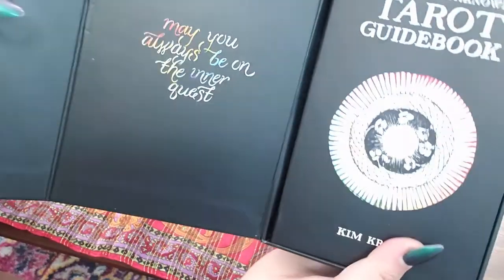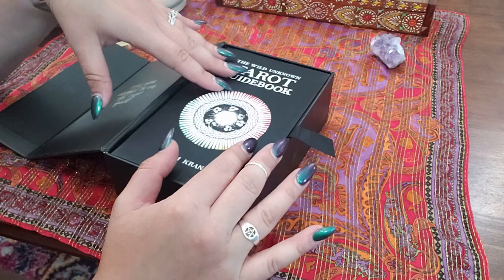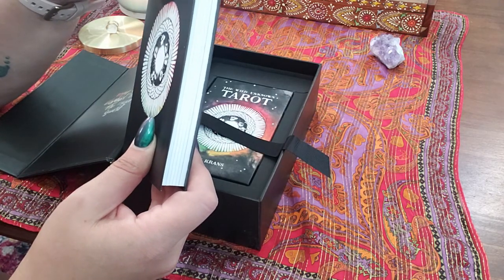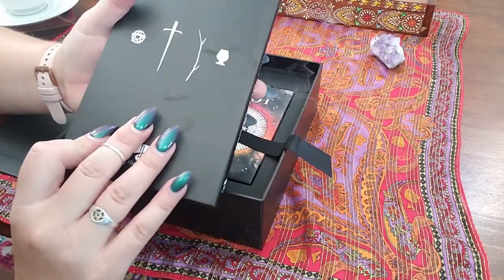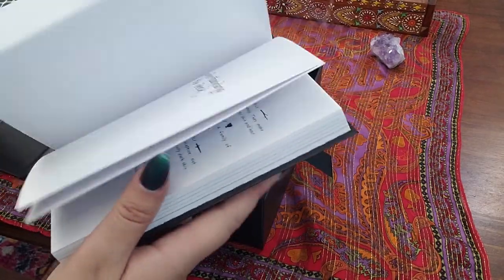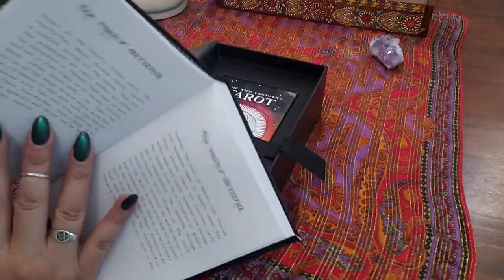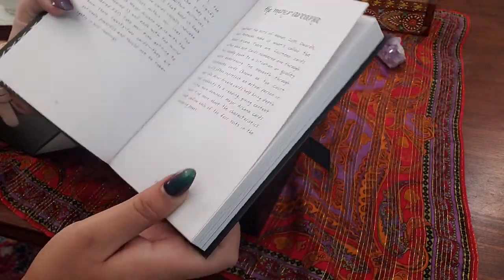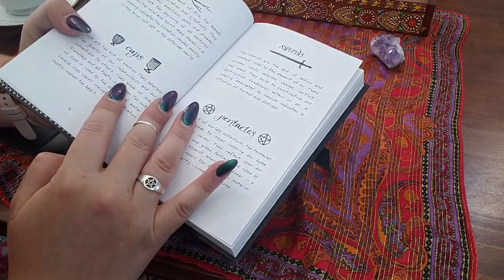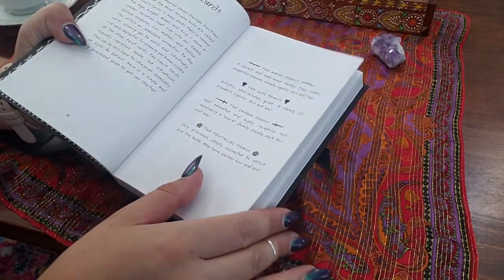When you open it up, there's this beautiful little message in the front: 'May you always be on the inner quest.' I thought that was so sweet. And I was really thrilled to see a thick guidebook. She has a really pretty foreword and the print is like a handprint — it's just super sweet. I feel like such a positive energy coming from this deck.